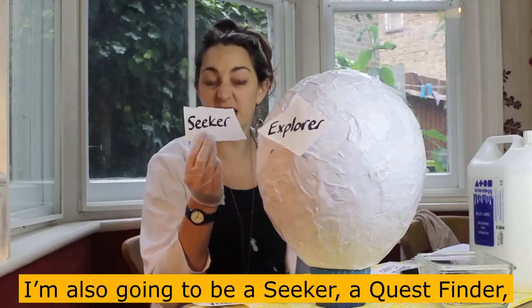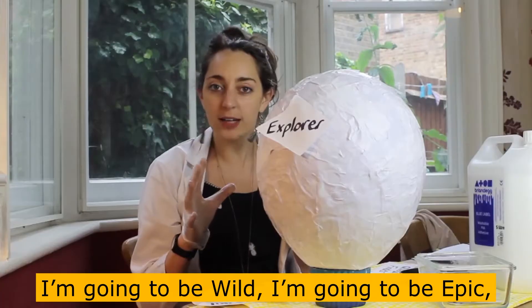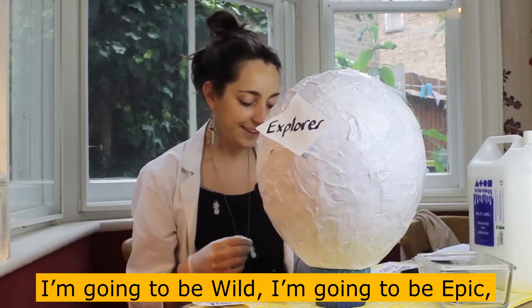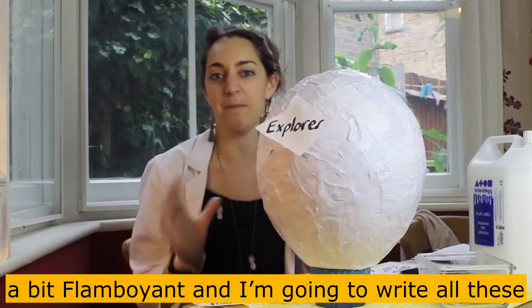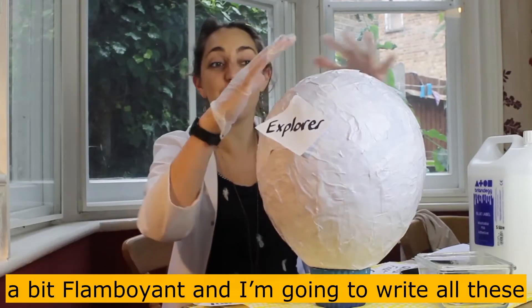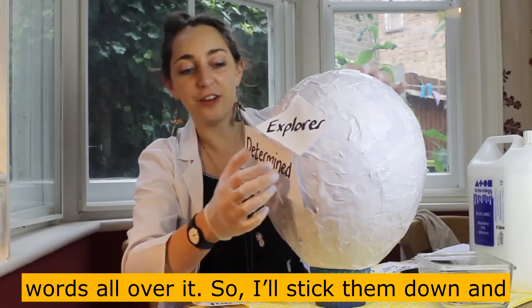I'm also going to be a seeker, a quest finder. I'm going to be wild, I'm going to be epic, courageous, determined, imaginative, maybe a bit flamboyant. And I'm going to write all of these words all over it, and I'll stick them down.